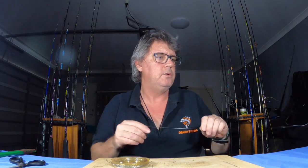When the spotties are on, you want to get a few on board as quickly as you can before they disappear and get a nice feed. So what I'm going to show you is a quick and easy rig that I do.